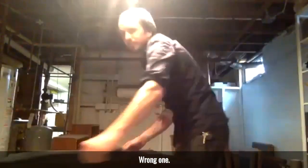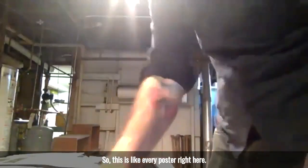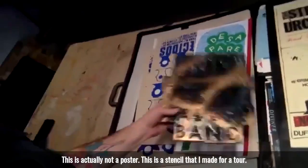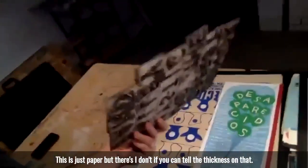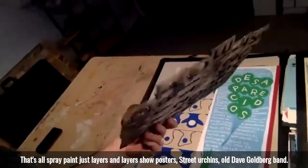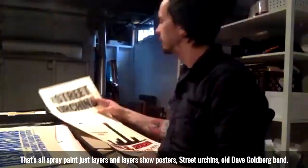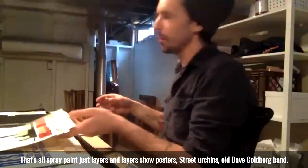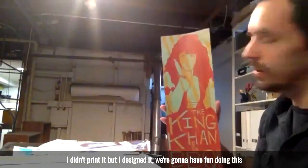Wrong one. Is that private stuff? No, that one's secret. So this is like every poster. Start here — this is actually not a poster. This is a stencil that I made for a tour. This is just paper, but that's all spray paint, just layers and layers. Show posters. Street urchins. Old Dave Goldberg band. I didn't print it, but I designed it.